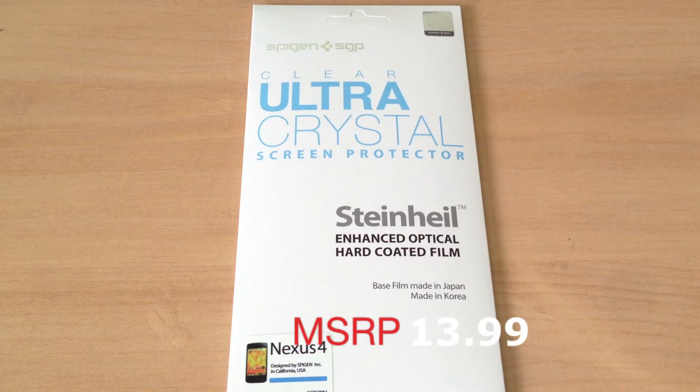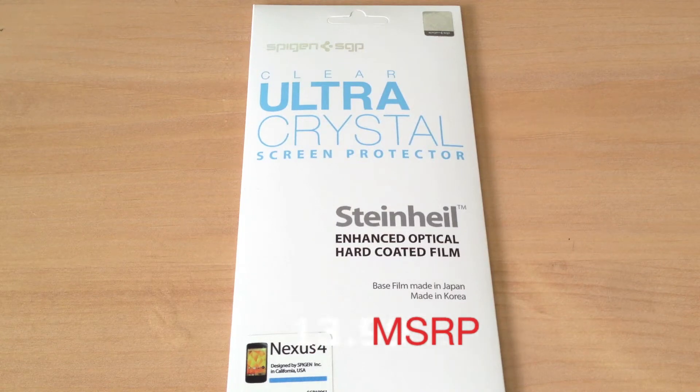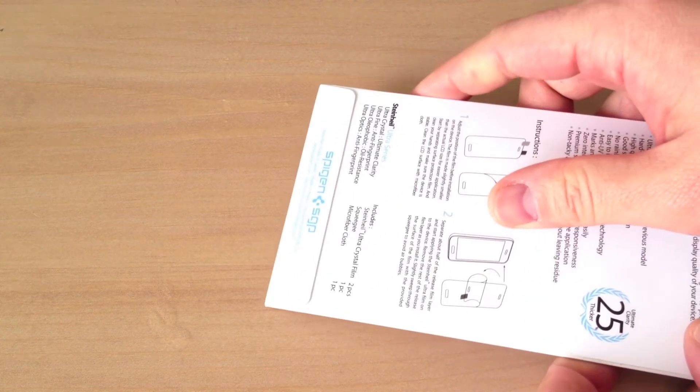This is retailing for $13.99 and as of the making of this video, they are coming out with the full body protector with front and back for the exact same price. But let's go ahead and take a look at this and we'll go ahead and open it up.